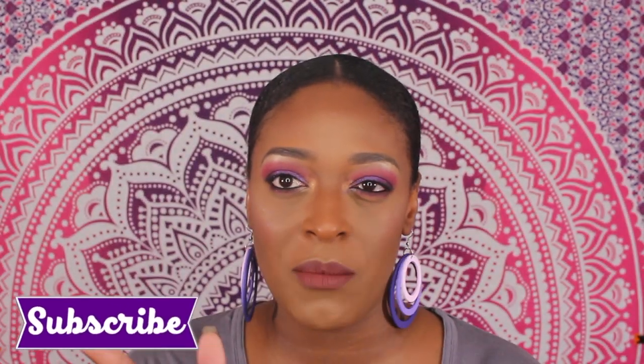Hey guys, I'm back with another video. Sorry if you're seeing this look twice, but I like to record multiple videos in one day. I do have a makeup tutorial on this look because I know you guys are gonna ask. I don't know if this is gonna come out first or that's gonna come out first — whichever comes up first, I'll have it linked up here in the cards.